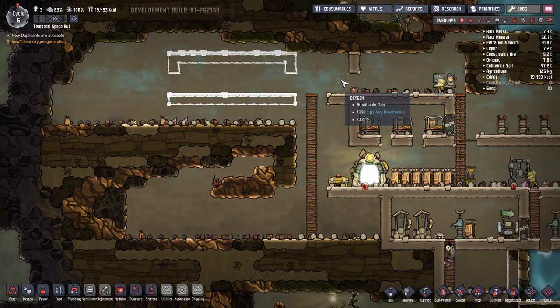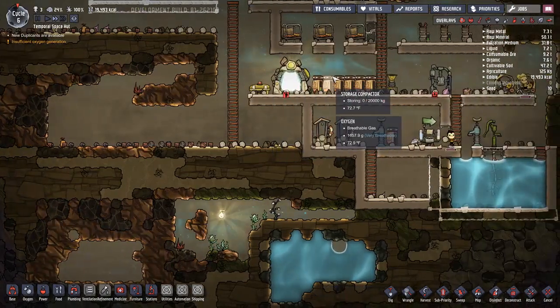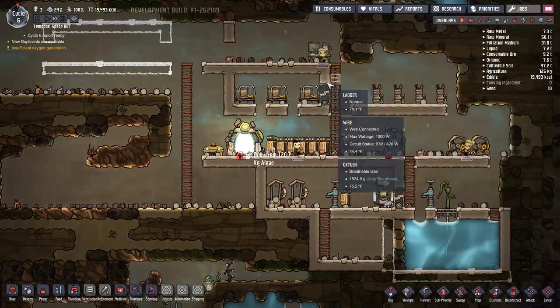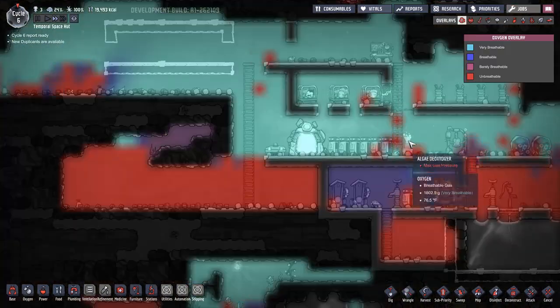Hopefully they don't get stuck - they are idiots and they do try to kill themselves for some reason. We definitely have a lot of space now, but that's also a bad thing because it means more oxygen is being used.